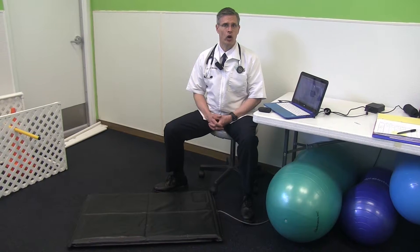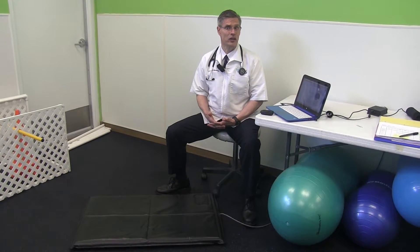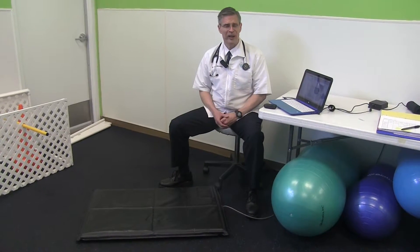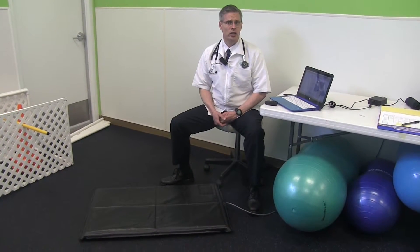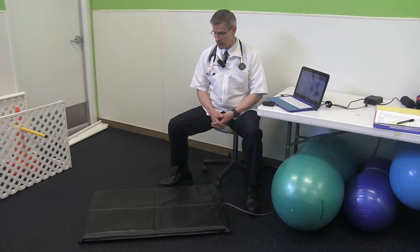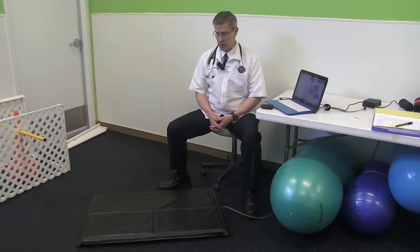We as veterinarians have always been aware of force plate analysis as kind of the gold standard. This brings some of that technology to a small practice like mine — a practice that's just two veterinarians.